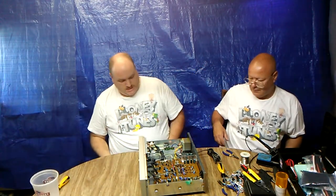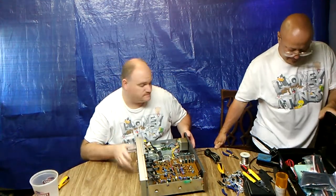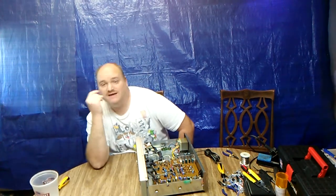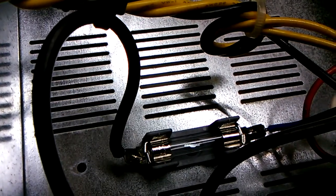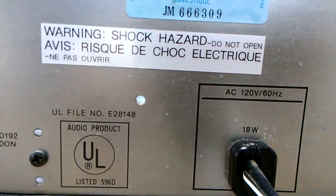I'm going to bring the camera down and show you the UL label and the fuse. Here's the fuse block — I soldered that blue wire there. There's the number on it.